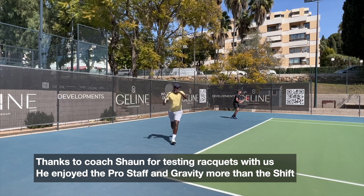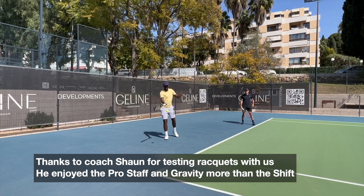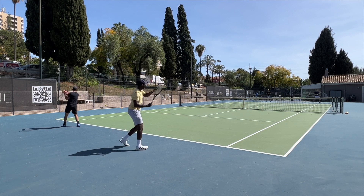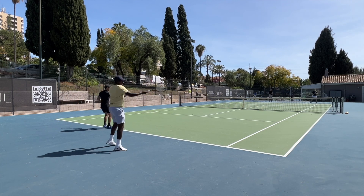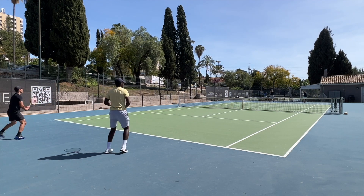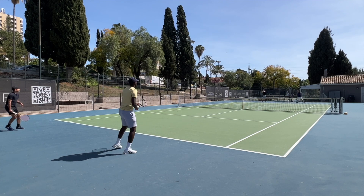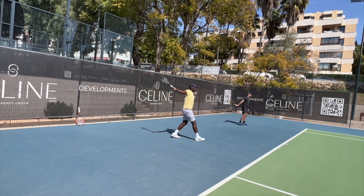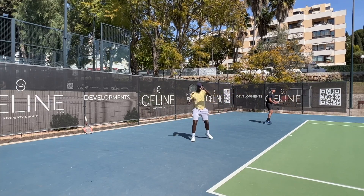Same with Sean here — more of a traditional style player, a really schooled player and a very good one. He has excellent technique, hitting with two Swedish guys who were testing the Shift. We were a group of players playing around a bit and testing frames. Sean found that both the Pro Staff 97 and the Gravity Pro suited his game really well, and he wasn't as much of a fan of the Shift in his case — it might not be working for his style.